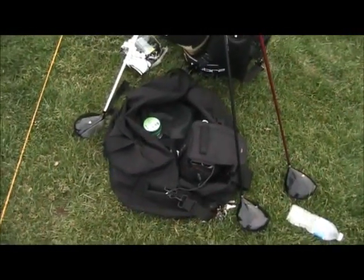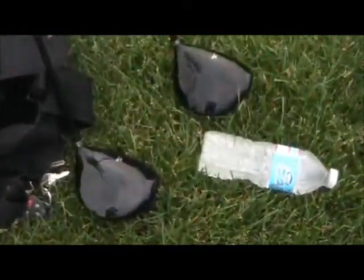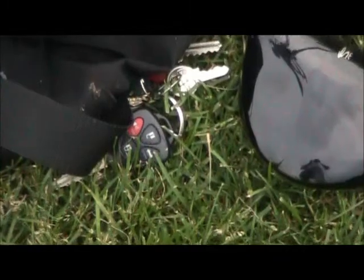Here's the gear bag — it's also my gym bag that I utilize here. You got to stay hydrated. You have to get home.